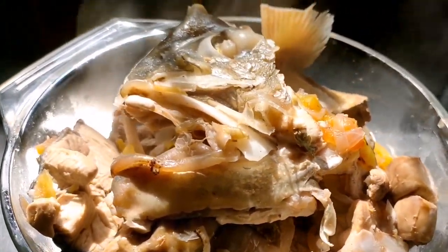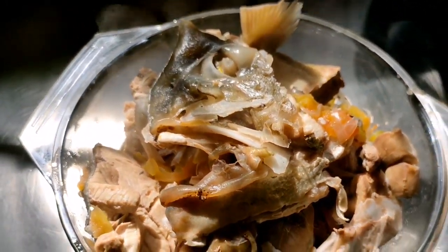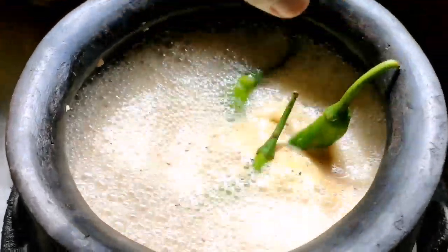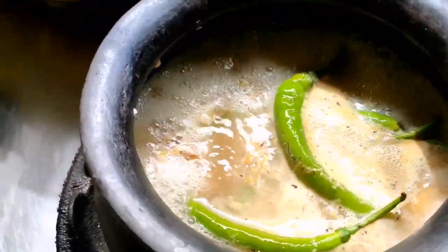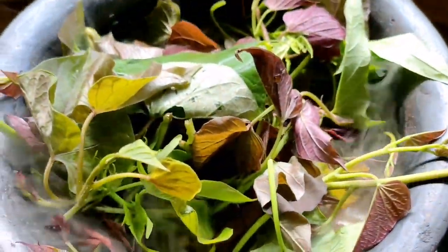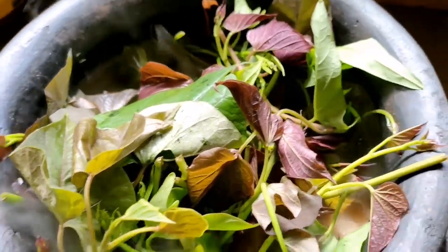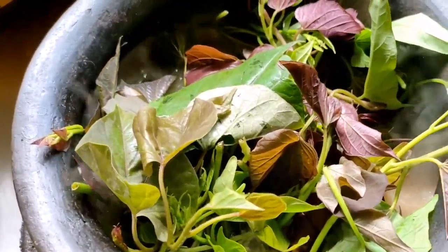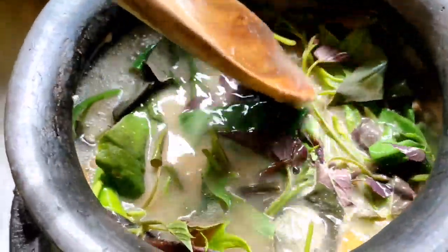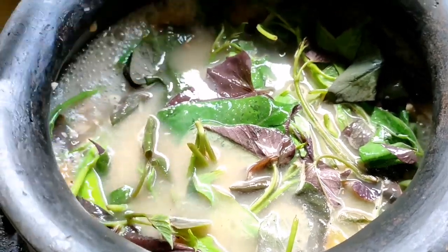Ready na yung fish natin. So we can start transferring it. Actually, our palayok is too small for our talakitok, so I think I need to upgrade to a larger one. Let's carefully transfer our fish because it's already cooked. May tendency na madurog siya pag di natin siya iningatan.